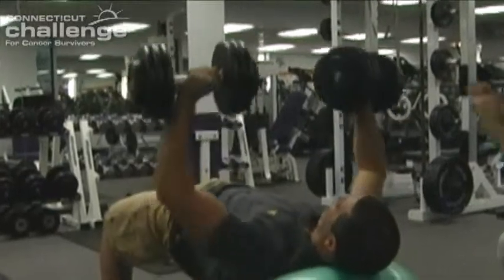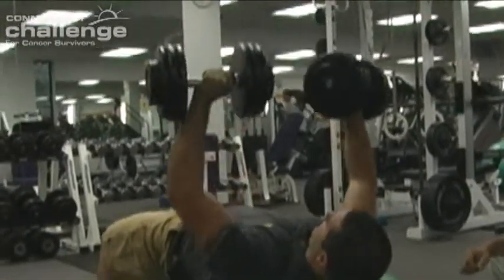Strength training is a global term for doing different activities and exercises to build up your muscular strength. Strength training by itself pretty much increases muscle size and muscle strength, which in turn improves bone density and improves the integrity and strength of the joints.